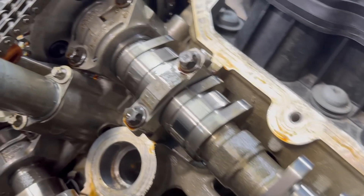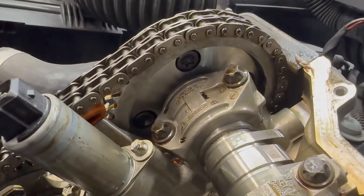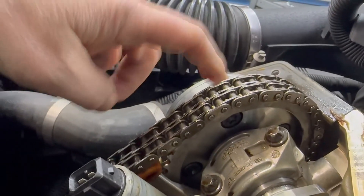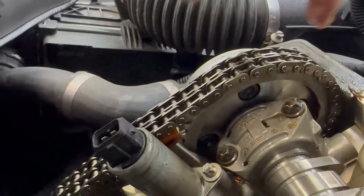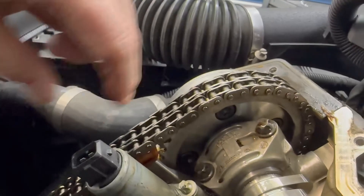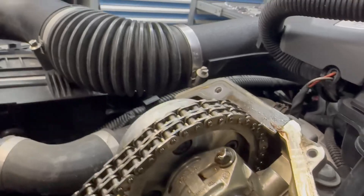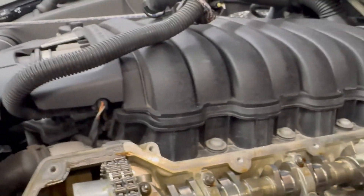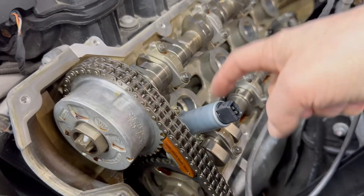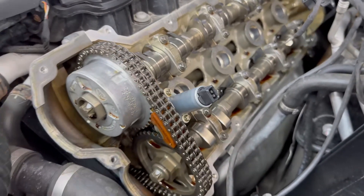We're also going to inspect the mounting bolts for the variable valve timing mechanism to the sprocket. They look to be okay — nothing is loose — but it's definitely a very good time to check all that. We've installed a new camshaft solenoid adjuster, which is the proper name for this part.